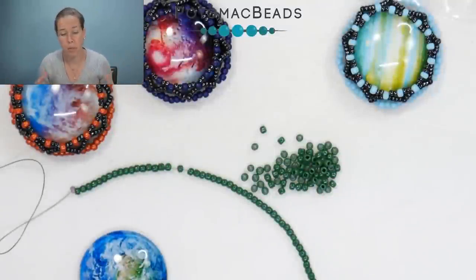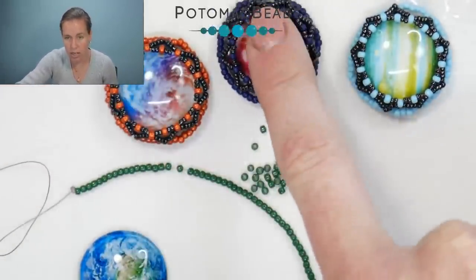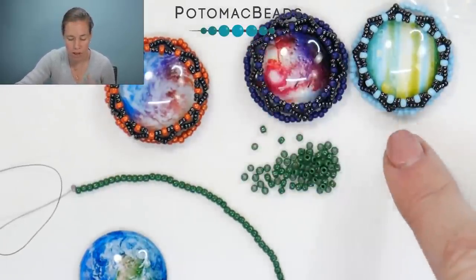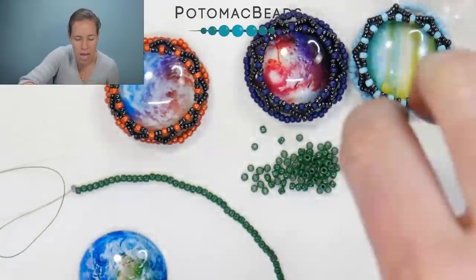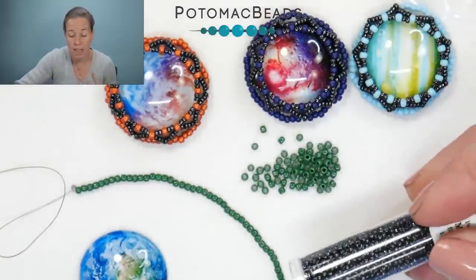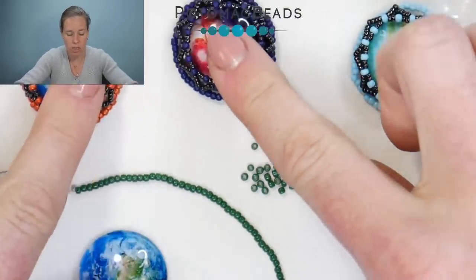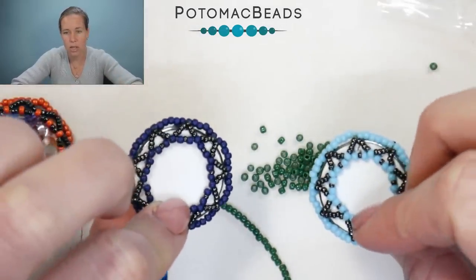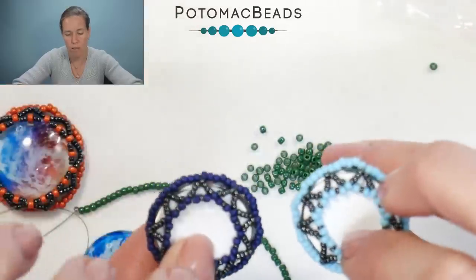To start out, I have a couple of the planets done — Saturn, Neptune, and Uranus. I'm using a variety of Toho 11/0 seed beads in different colors to keep that fun, cosmic dark look. For the 15/0s, I'm doing all the same: the black hematite, which is a Miyuki seed bead in the Czech coating. After doing these three, you can see the pattern — it's simple netting to the front and to the back, the exact same pattern until we get to what actually holds the cab in place.